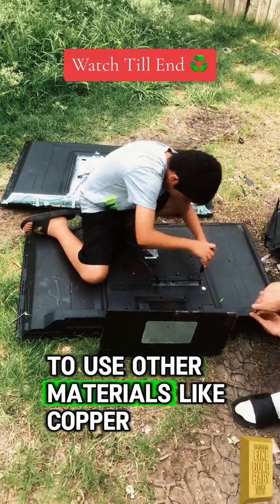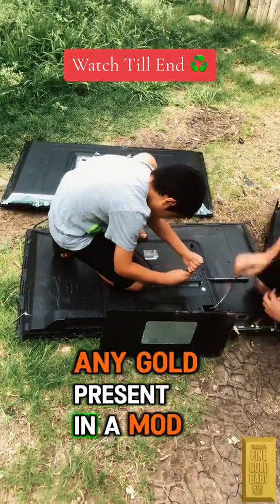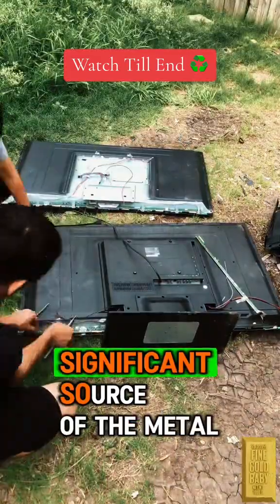So they tend to use other materials like copper, aluminum, and various plastics. Any gold present in a modern flat screen TV would be in very small quantities and would not be a significant source of the metal.